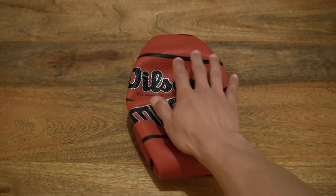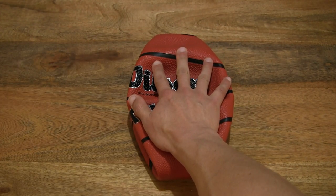And just to give you some idea, resting my hand on the deflated basketball.